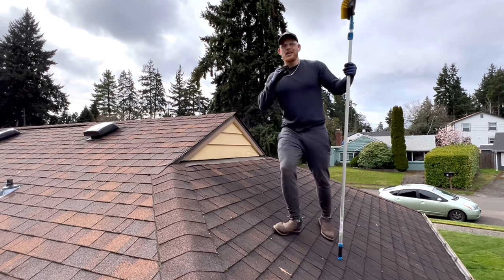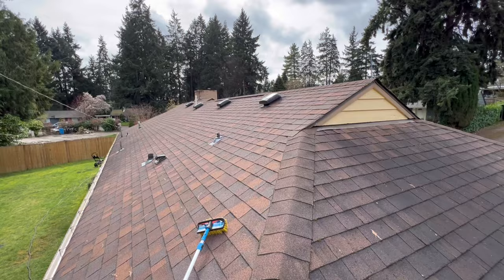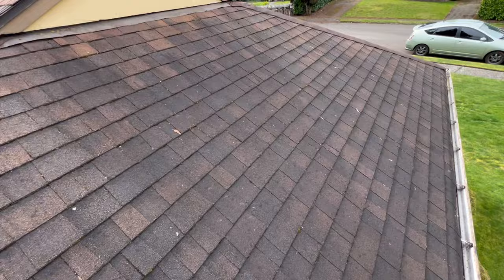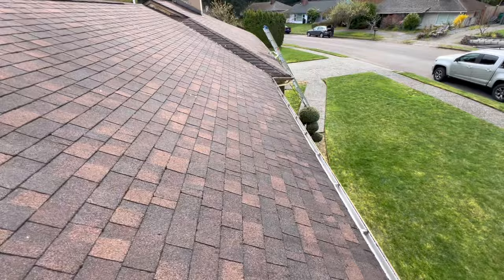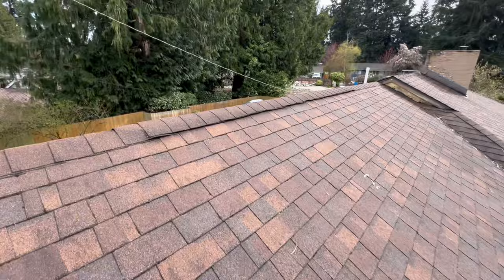What's going on guys, Spencer Claes here. Today I'm going to show you how to clean and soft wash a roof from start to finish. This roof is being listed on the market in about a week. You can see there are some black streaks and a little bit of moss. We're going to soft wash the whole thing, clean out the gutters, and do a little bit of pressure washing on the back patio. Let's get to it.